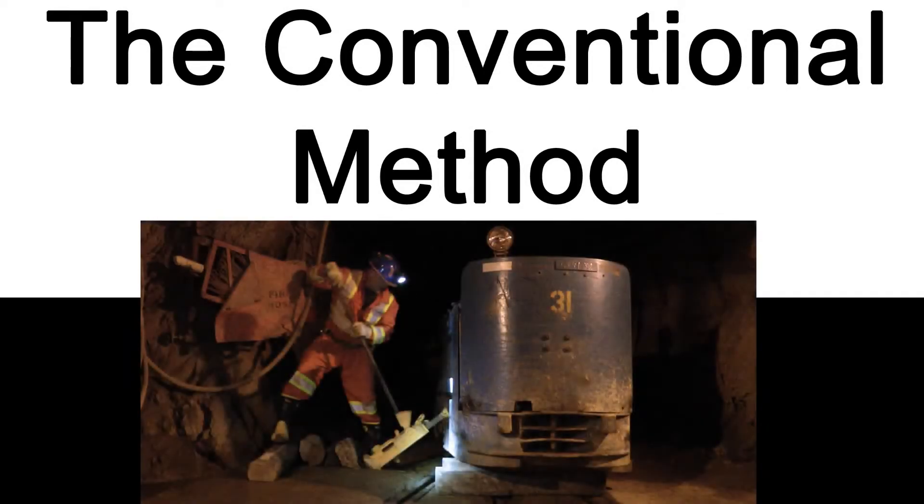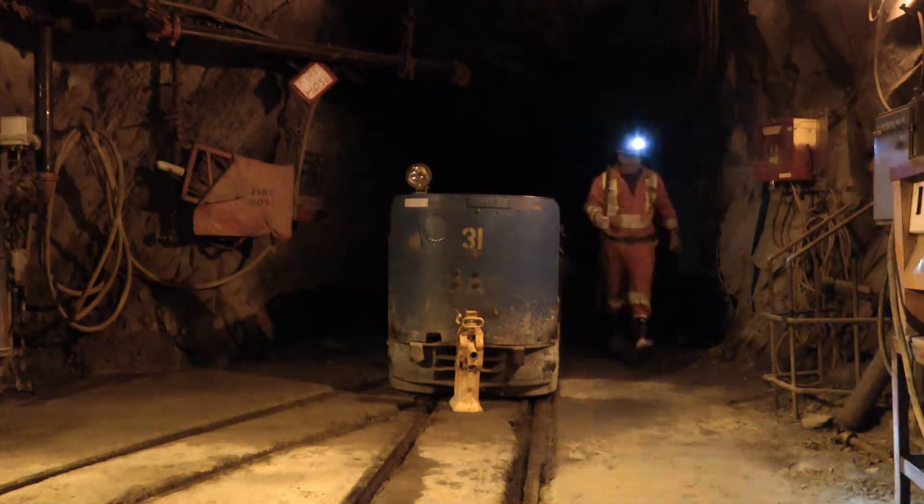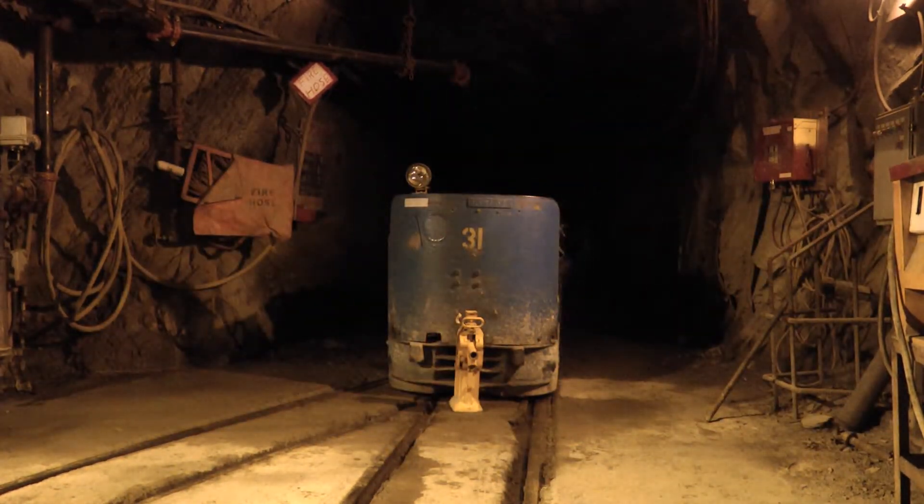A long-standing problem in track mining is the re-railing of Lokis, motors and cars. There have been an untold number of injuries to miners while re-railing equipment.